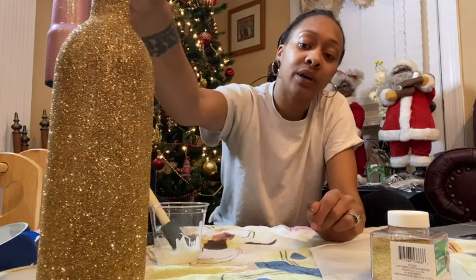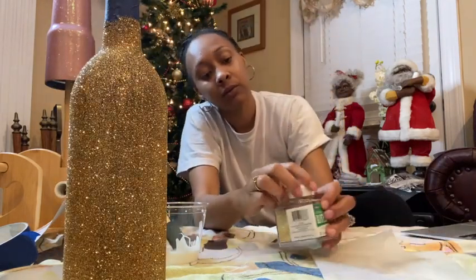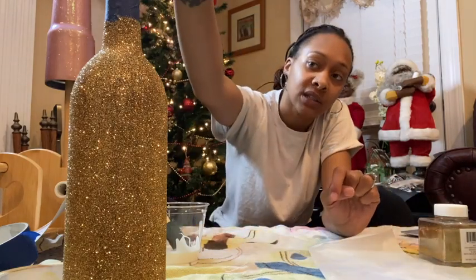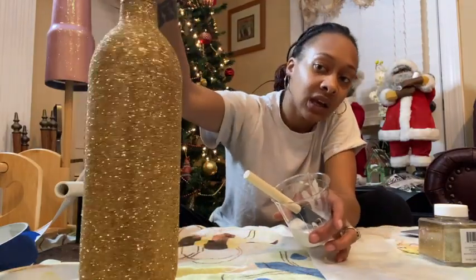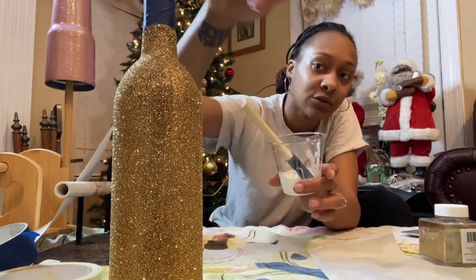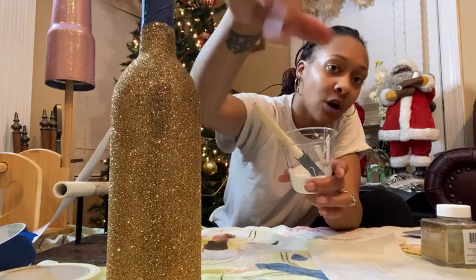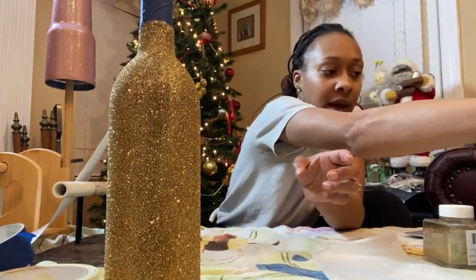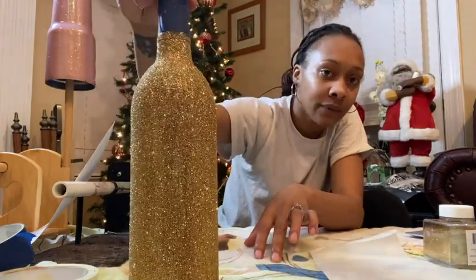Spray that, put it to the side, and let it dry for maybe about 20 minutes or so. Then take the tape cap off. If you see any spots that you feel need to be filled back in, you can go back and put a little bit more — or use the spray adhesive and put some more glitter on it to make it a little thicker.